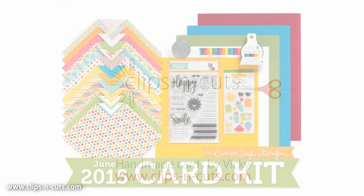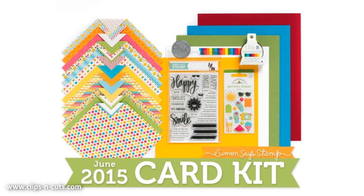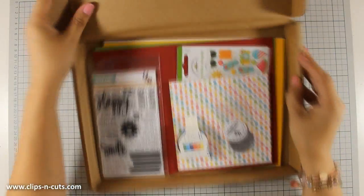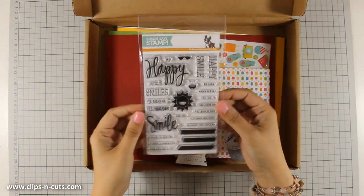Hi, it's Vicky here and today I'm showcasing the June card kit by Simon Says Stamp. There is also a giveaway running on my blog, so if you want a chance to win this card kit make sure to visit my blog and enter your details. First of all, let's take a quick look at what's inside the kit.